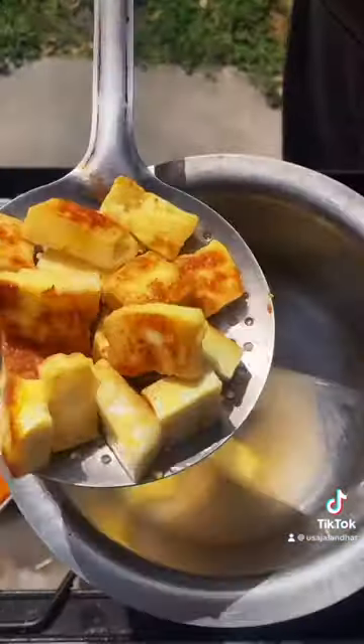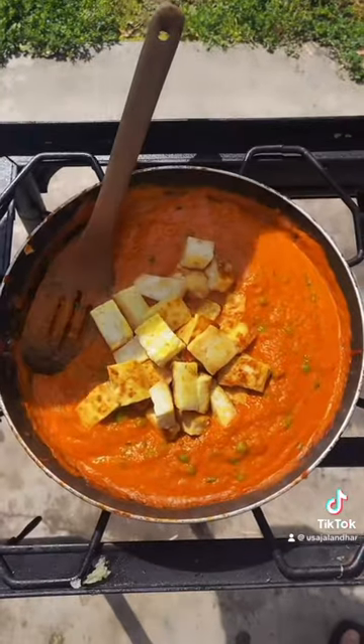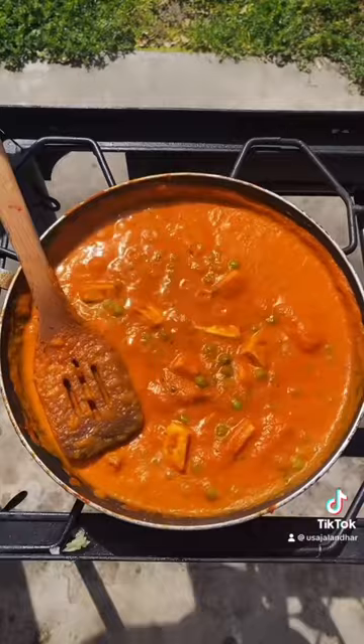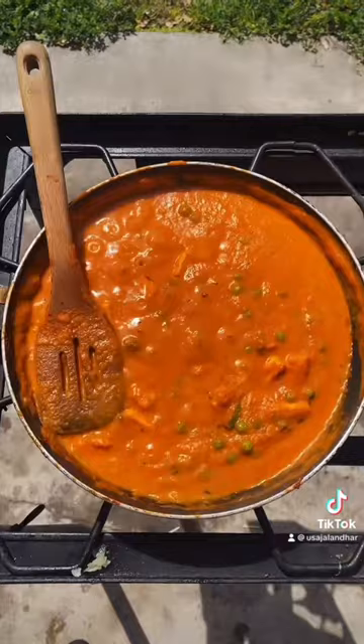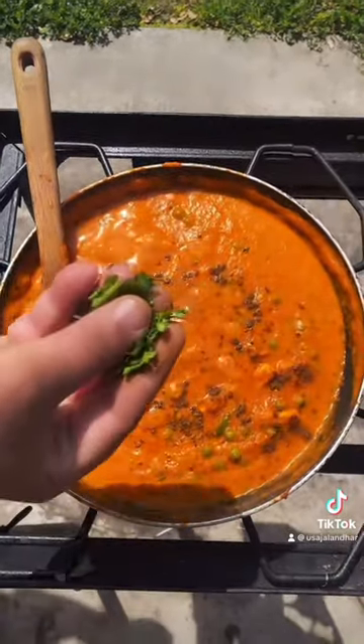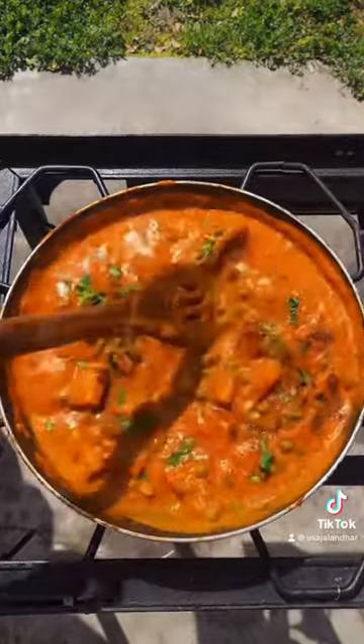Fenugreek, add paneer, add more water if you need. Green chili, black cardamom, cinnamon stick, garam masala, cilantro — enjoy guys! Thank you so much for watching.